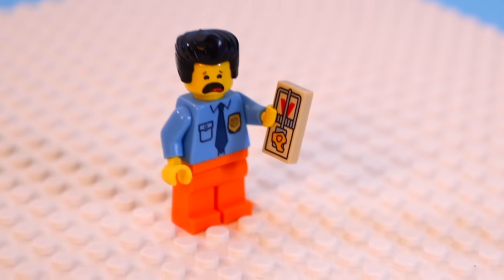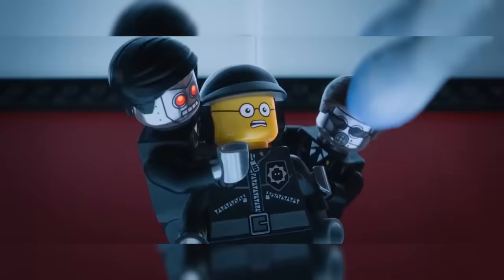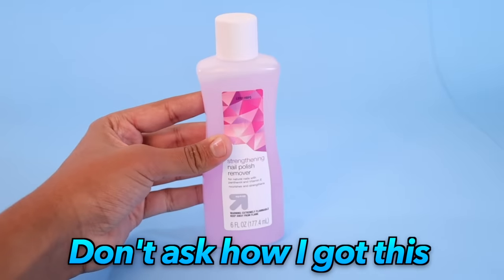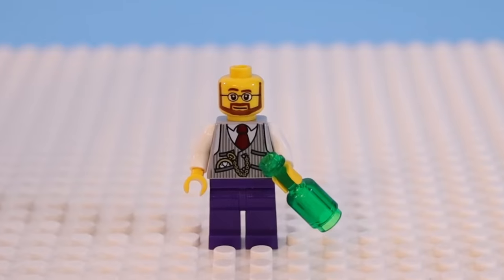But what if you want to remove a print from a printed Lego piece, like the face of a Lego minifigure? You can follow the lessons of the Lego Movie — President Business uses Nail Polish Remover to erase Bad Cop's face. But we've gotta test out if it's fact or cap. I rubbed it on this innocent-looking civilian, and after a few minutes, nothing happened. Yep, Lord Business was capping.